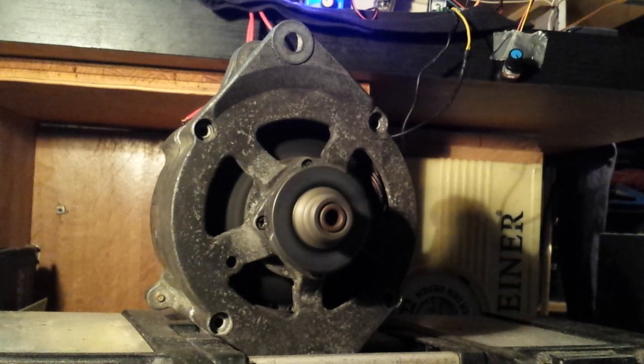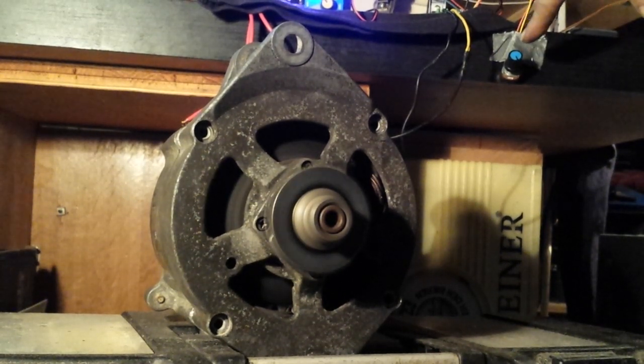It's all about finding the sweet spot from the field coil voltage.